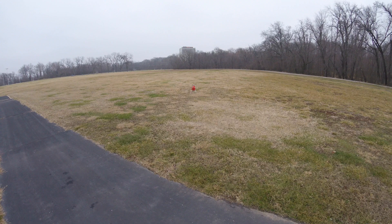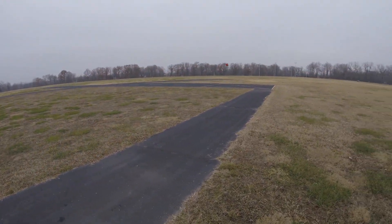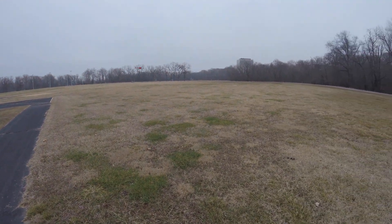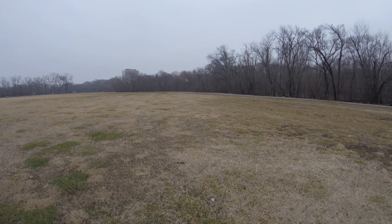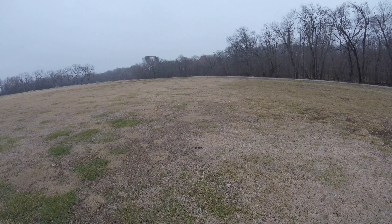We're off. I'm on the different side of the runway — this side for some reason doesn't have as strong an EMI issue. On the other side, the RC field is where I have all the issues. So far so good. We're about a minute in.